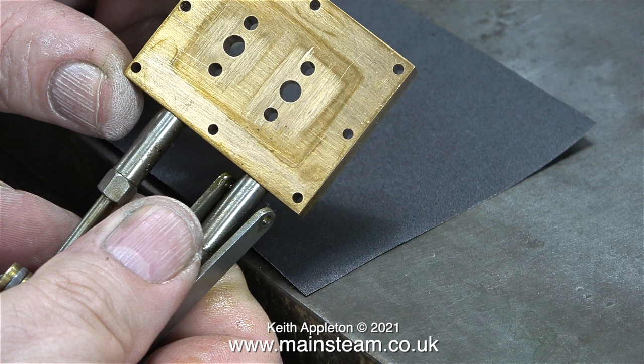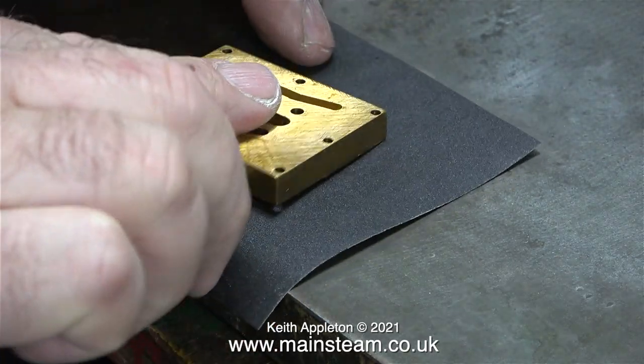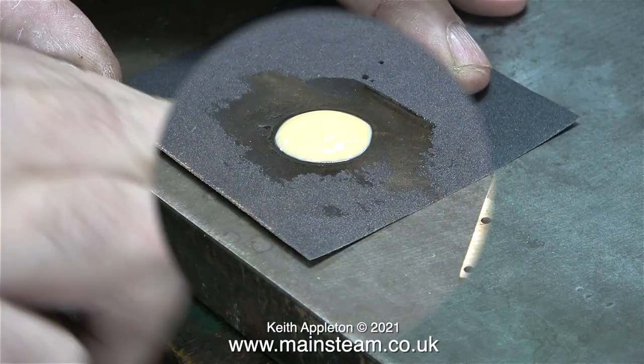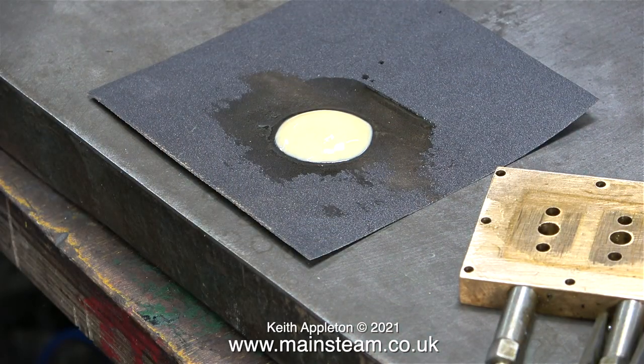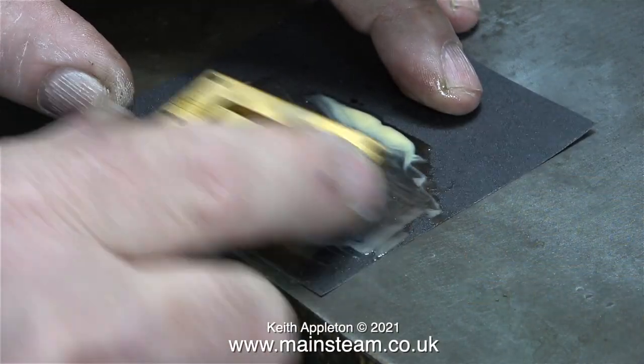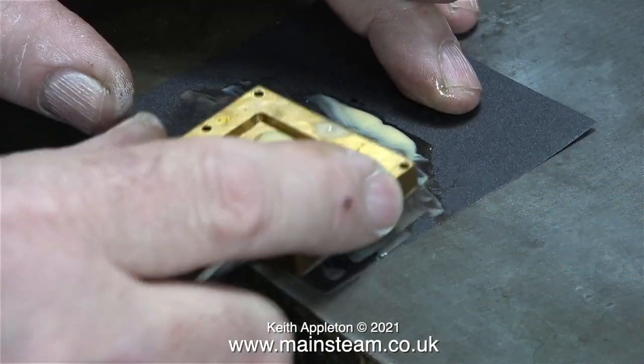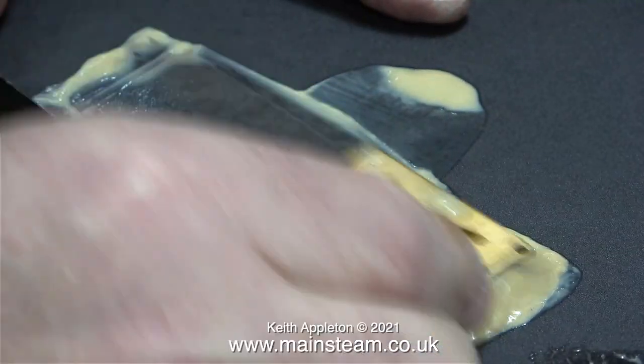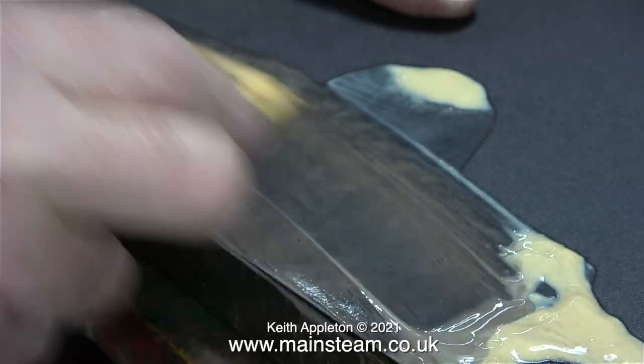This is the port face block and it's in a right mess — it doesn't look too bad in this shot but it's worse than it looks, and the bad news is this is much more difficult than working on a simple small slide valve. There's a lot more metal to remove. I started off with a small piece of wet-or-dry sandpaper but it was too small, so I changed plan and used a full-size piece with plenty of T-Cut, which appears to be slightly easier. I'm running the video at double speed just to get through it quicker.